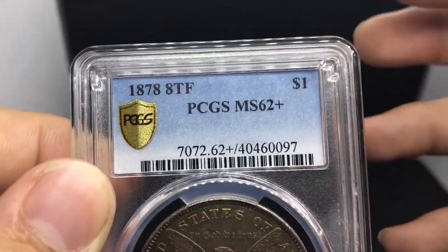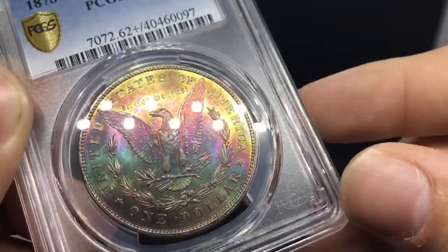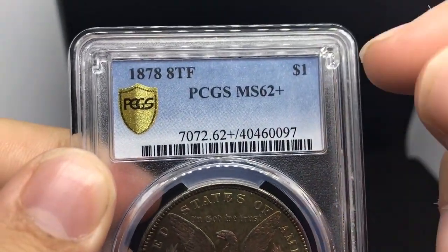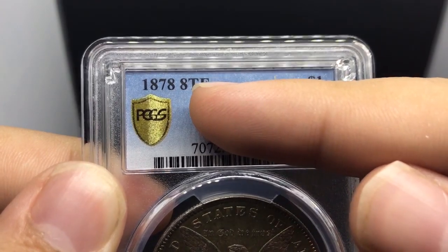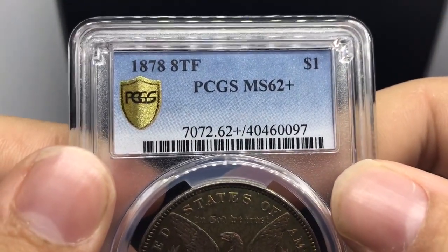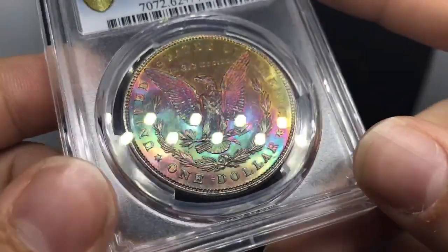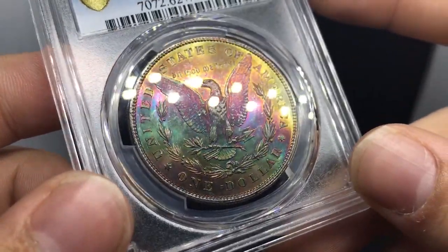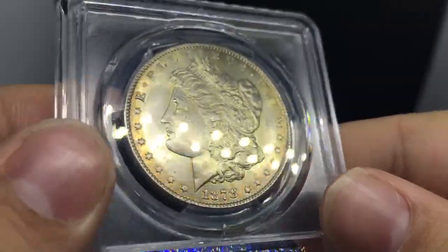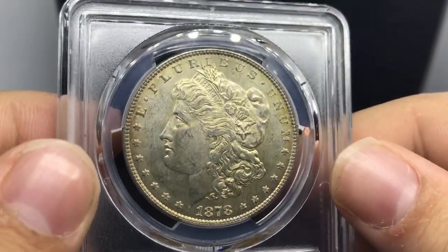There's a lot of big collectors out there that will like that type of toning — this nice, rich, deep toning to a coin. But what really sends it home is that it's not an 1881S; it's that it's an 8-tail feather 1878. I got away with charging a couple hundred dollars over price guide to sell this coin, just because it is pretty tough to find. The grade also is pretty cool, so I thought, why not pick it up and buy it. Let's jump into a few more — the next one is pretty cool as well.